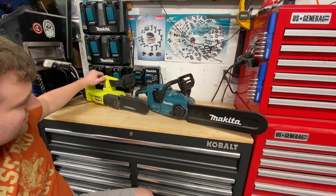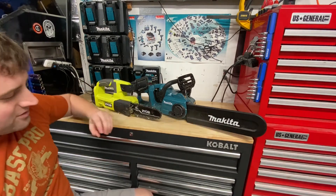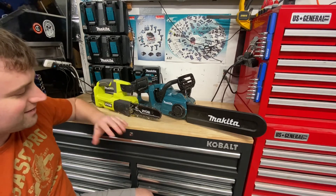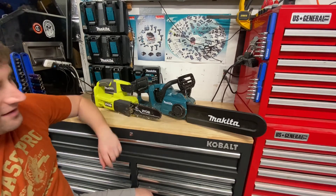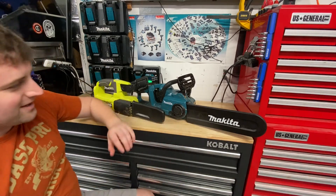I've got the Ryobi here — it's basically a top-handle chainsaw. I use this for just trimming up small things here and there. This one probably gets the most use out of both chainsaws because it's just super convenient. This one actually doesn't take oil at all. I do make sure to oil the bar and chain myself after I use it, just to make sure it stays cool and lubricated.